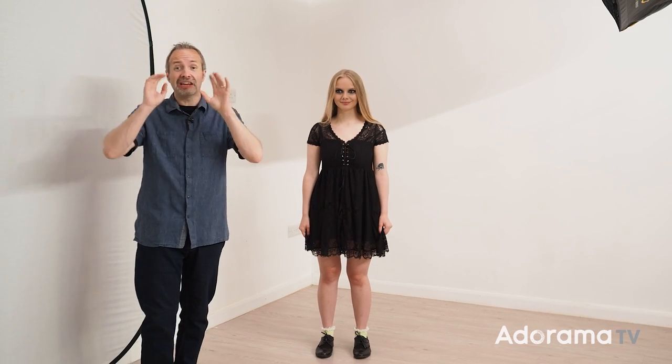To help me out today I've got the awesome Cherry. Cherry is going to be the model for this shoot and believe it or not this is actually our very first shoot together — we've never worked together before. However, because of how these things get edited, you may have seen Cherry in a previous AdoramaTV video. Cherry is an experienced model, and when it comes to working with your first model that is the best thing you can do: invest in someone's experience because you will get better pictures as a result.